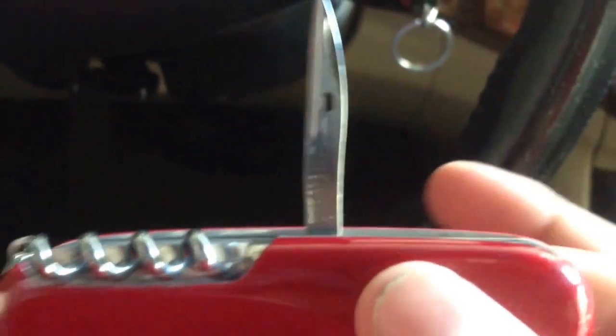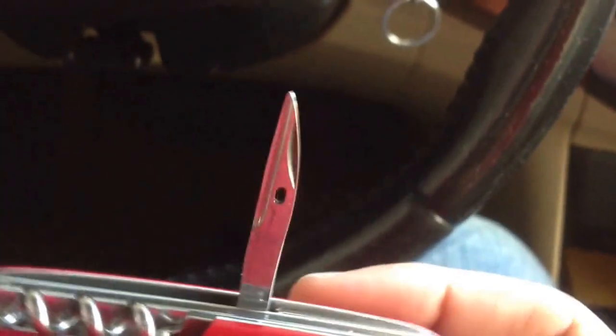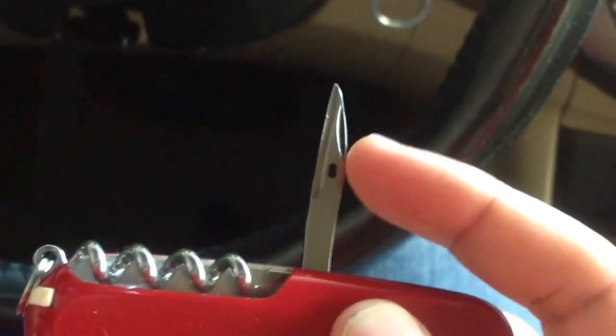Let's bring that out. It looks like it's the Victorinox kind — it does not look like the other ones that I saw. It's got the little sewing eye.